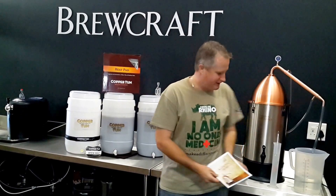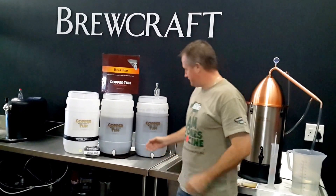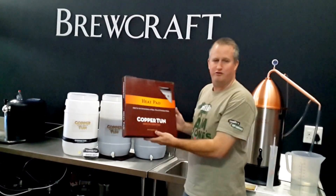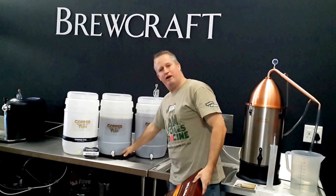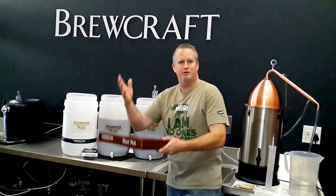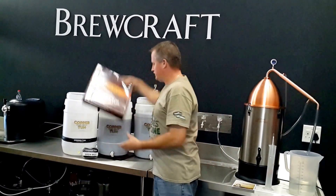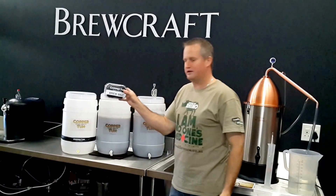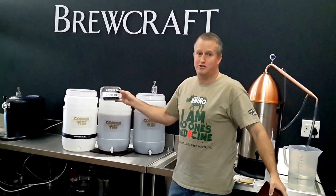Just a quick tip for when you're wanting to make wash in winter: consider a heater pad. You can't ferment below 20 degrees, so you need to bring it up. The heater pad is great — the fermenter just sits straight on top of it. It doesn't get excessively hot; it hugs its temperature at 22 degrees. Perfect. Or alternatively, get yourself a heater belt. Can't stop brewing just because it's winter.